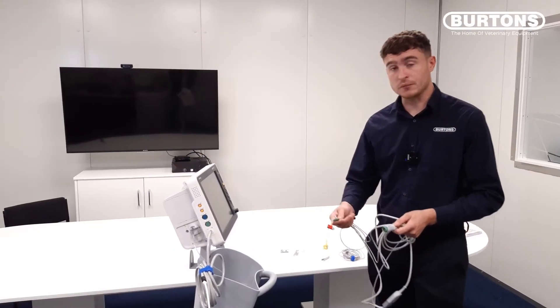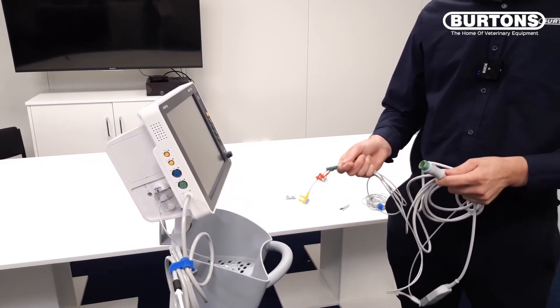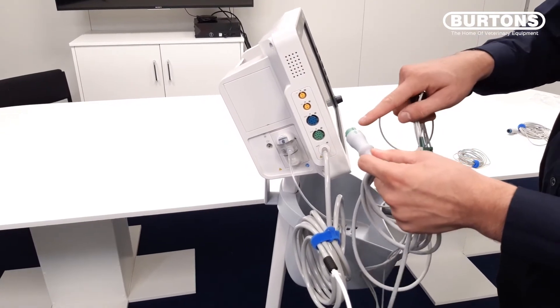As standard the UMEC comes with a 3-lead ECG cable, however a 5-lead cable is also available. To attach the accessory to the monitor, we simply make sure that the arrow is facing upright and insert it into the green port.